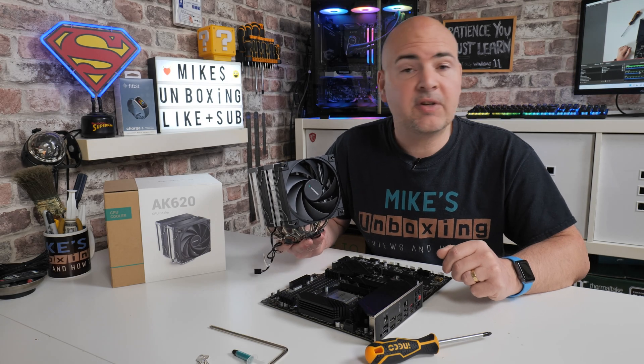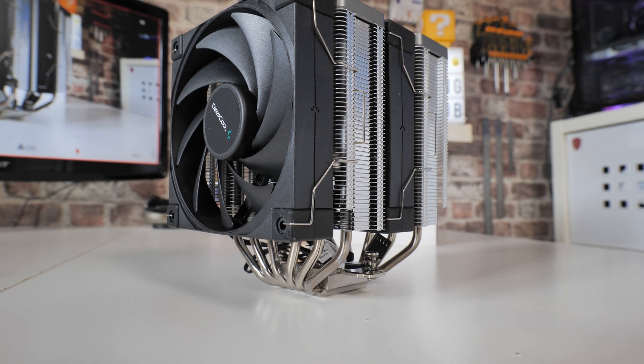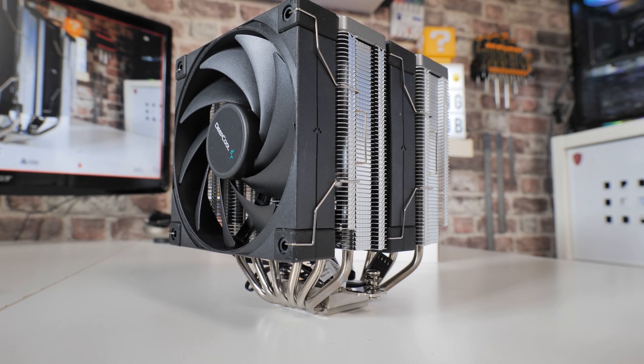Hi, this is Mike from Microsoft Boxing Reviews and How To, and on today's video we'll be taking a look at how easy it is to install the Deepcool AK620 on your AM4 platform. Keep watching to find out how.